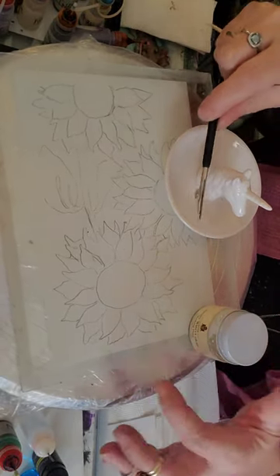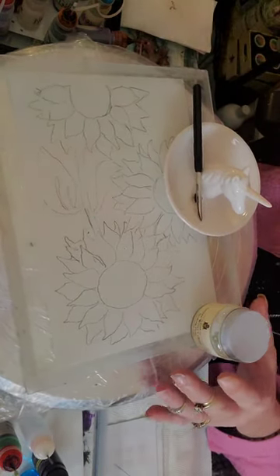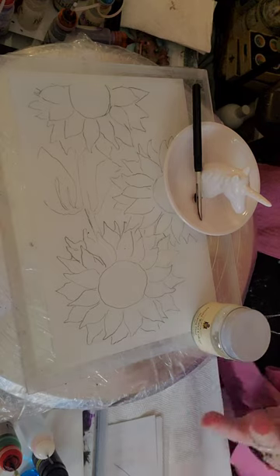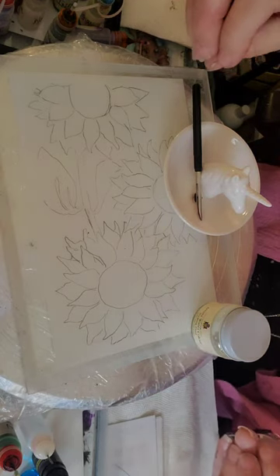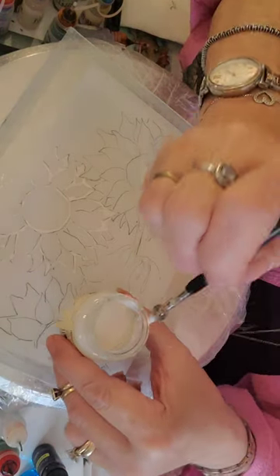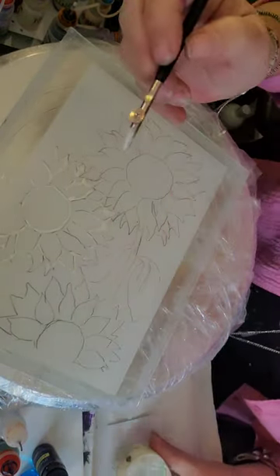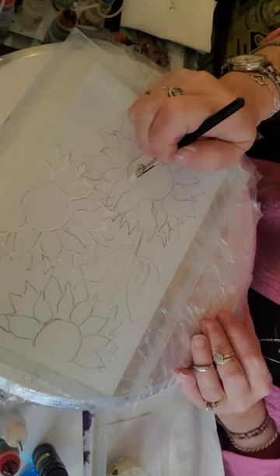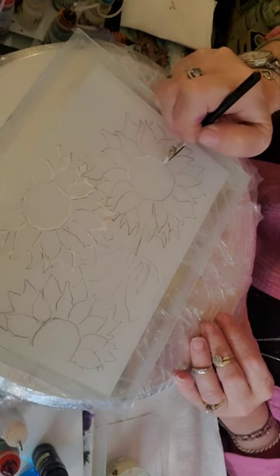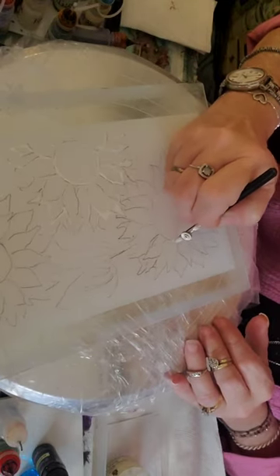The first step is to use our ruling pen to outline everything, so it's going to take a little bit of time. I'm not going to put you through all of it — I'll let you see a little bit so the video isn't too long. Let me show you how easy it is to use. Go ahead and dip your ruling pen, then give a gentle wipe off the end, and as you see, it's just like drawing — the liquid flows out.